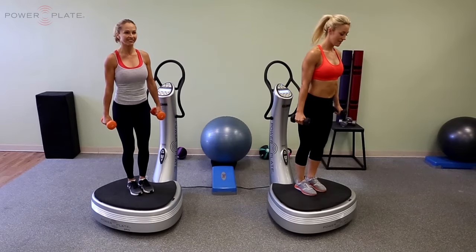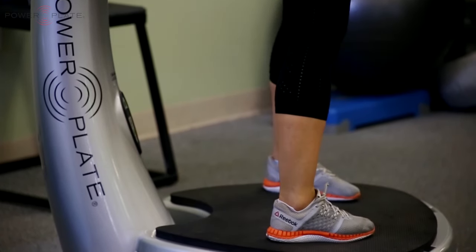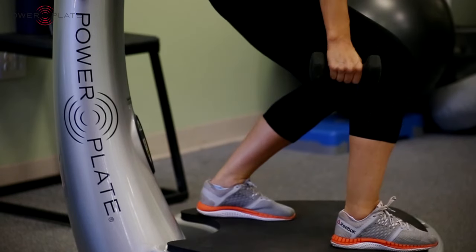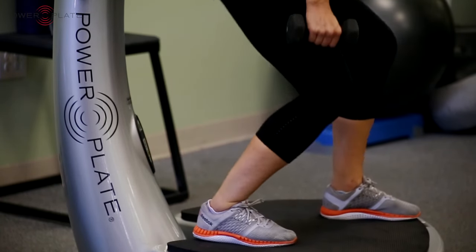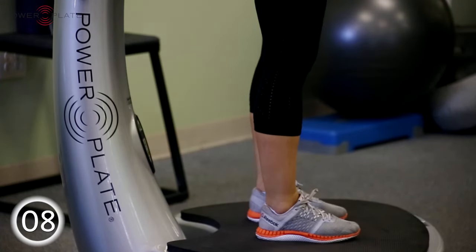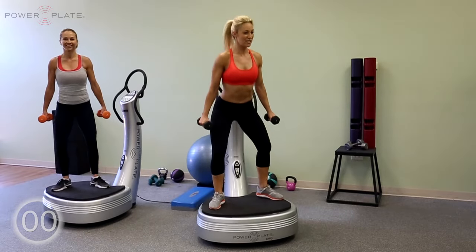Now narrow 1, 2, 3. Toes turned out 1, 2, 3. Toes turned in 1, 2, 3. Now back to neutral. Right foot forward. Left foot forward. Let's take it wide. Take it narrow. Toes facing inwards. Okay, let's move it on.